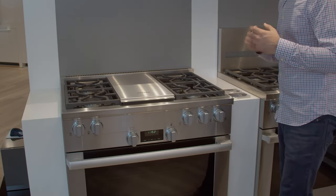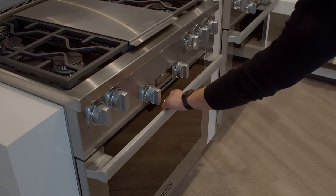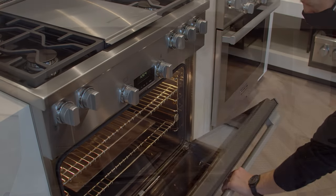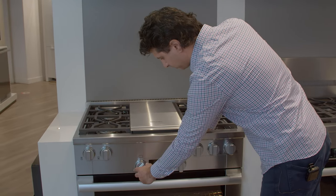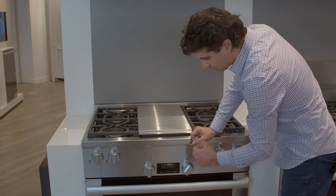Going down to the oven, one great unique feature about Miele's gas ovens is that they are self-cleaning — not all pro ranges in the industry have that feature. It's going to be a nice six-hour self-clean cycle. You'll also get convection bake, convection broil, self-clean, and your standard bake and broil. The controls are very easy to use — you set the dial to the temperature you want and you're up and running.